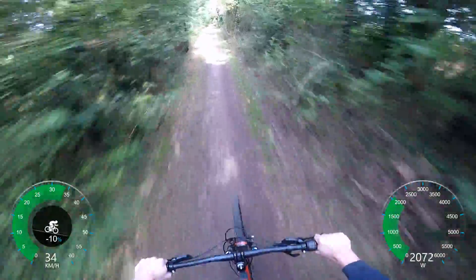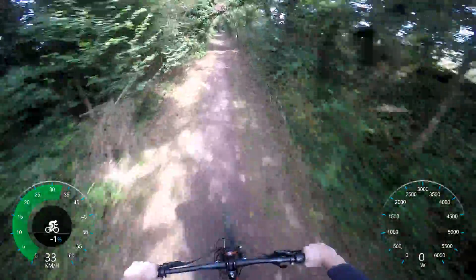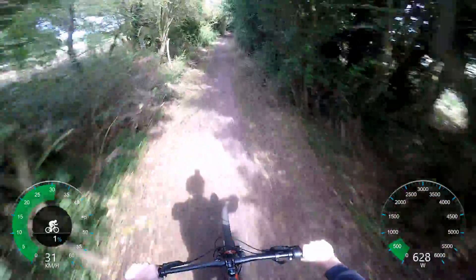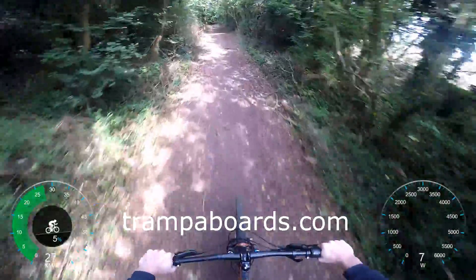I know I always praise the VESC 6, but it is just an amazing piece of equipment which you can purchase from trampleboards.co.uk — or is it .com? I'll link it down in the description below.